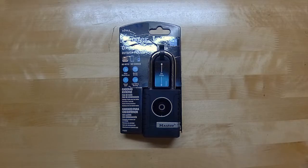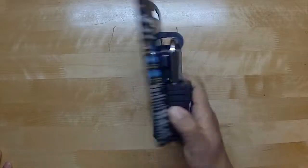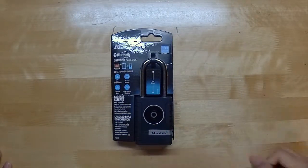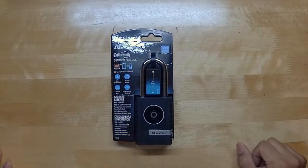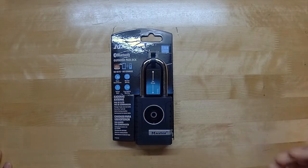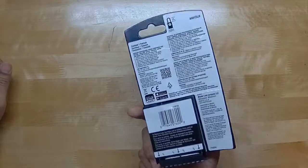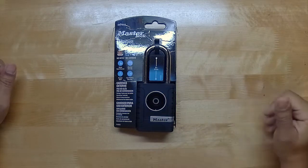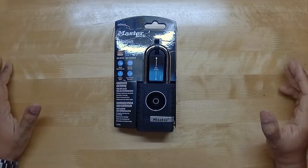Hey guys, welcome back to Monster Review where we take a look at tech tips and how-to videos. Today I have an interesting product by Master Lock — a Master Lock smart lock. It's very low-key; you're not going to find it on any tech review blog. I didn't even know it existed until I walked into my local Lowe's looking for a padlock and stumbled upon it. It's a smart lock that runs off of Bluetooth.